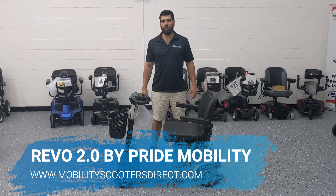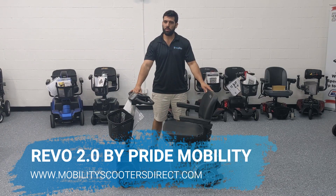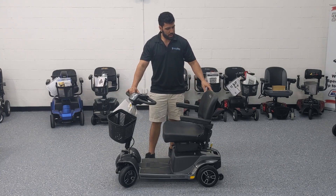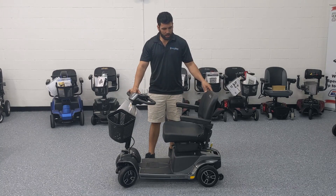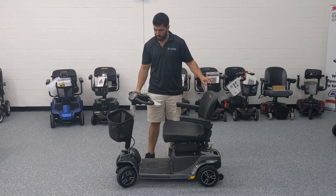Hi everybody, I'm Sergio with Mobility Scooters Direct, here today to show you the Pride Mobility Revo 2.0 4-wheel Mobility Scooter. This was a product released in 2019. It's a full-size mobility scooter capable of holding up to 375 pounds.